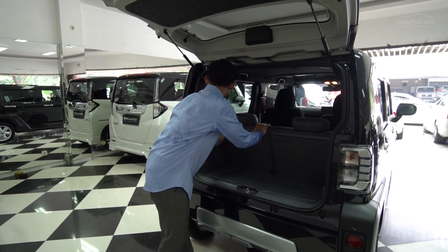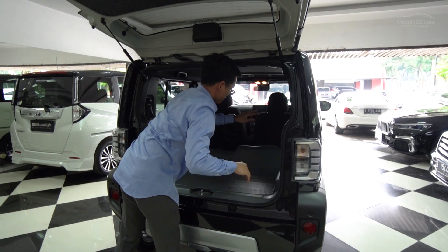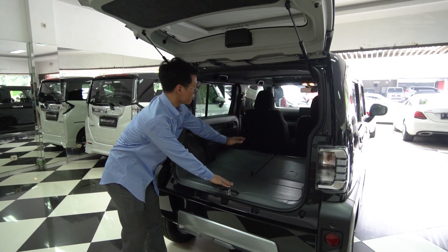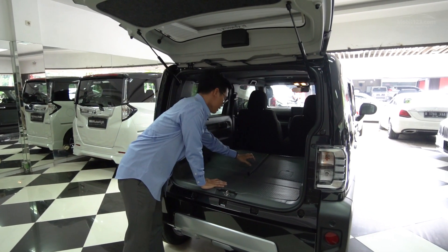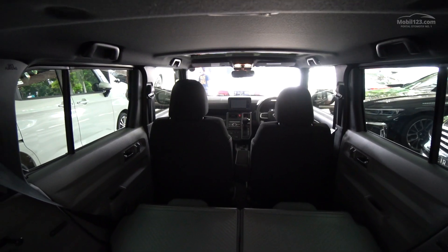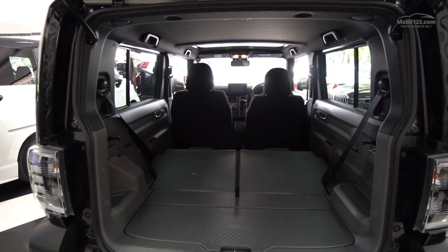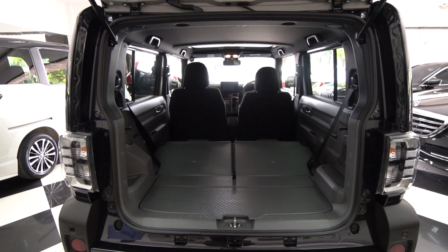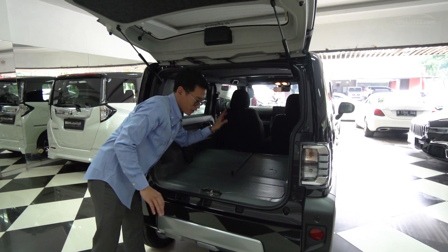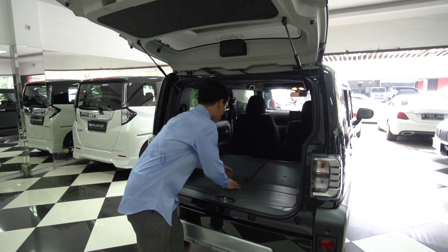Kalau ini kita ratakan dengan lantai - langsung rata sama lantai. Tapi emang dia gak bisa sampai depan banget. Yang gue suka juga, dia masih pakai bahan yang sama di bagian punggung joknya - pakai plastik keras juga di sini sama dengan bagian lantai bagasinya. Jadi kalau bawa barang-barang kotor segala macem, taruh aja gak perlu khawatir susah ngebersihinnya - tinggal dilap langsung bersih.